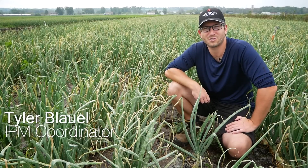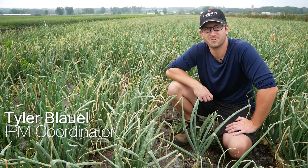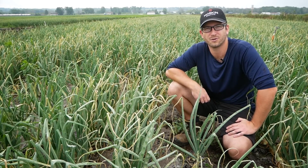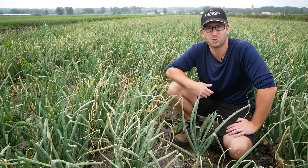Scouting for thrips starts early in the season. You can start looking for thrips in transplant onions as soon as they're in the ground, and you can start looking for them in seeded onions once they're around the third true leaf stage. Thrips activity usually starts sometime in June here in the Holland Marsh when the weather starts to become a little bit hot and dry.